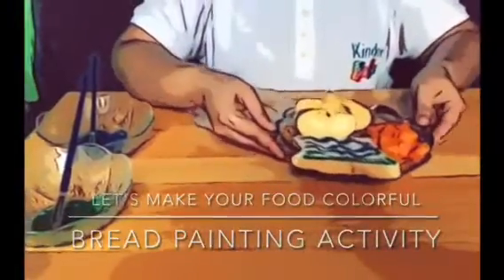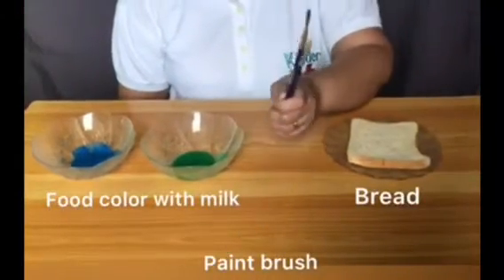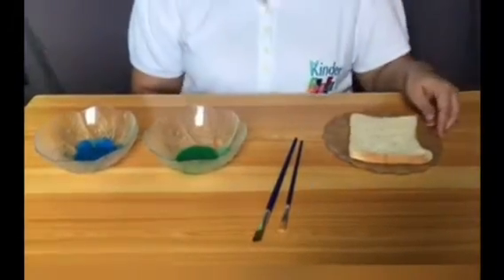Let's make some bread art. You will need a piece of bread, some paint brushes, and food color mixed with milk or water.